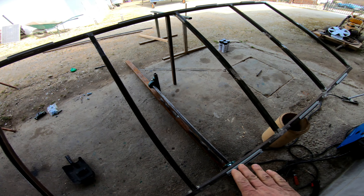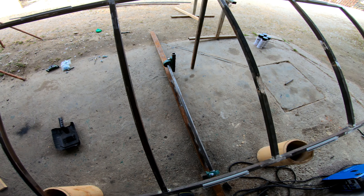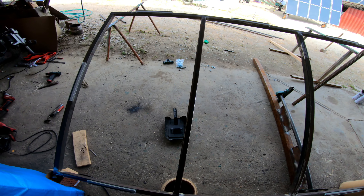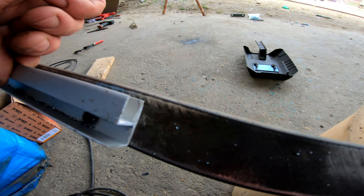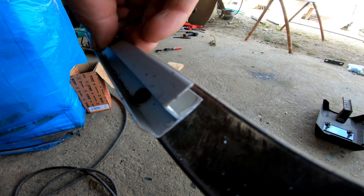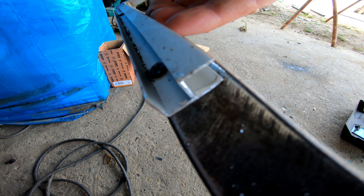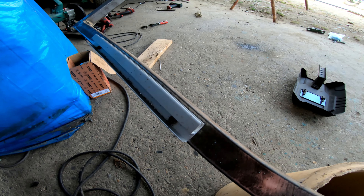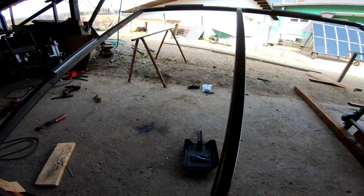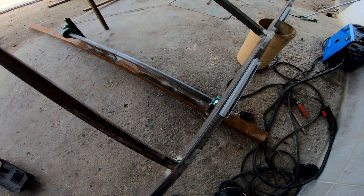Now we have to attach this frame to this shaft, and then we will put it on the roof. To hold the panels in place we use this aluminum frame. You can see the panel goes here and it will not move anywhere — very easy to put on the frame. Now we will put some arms here.